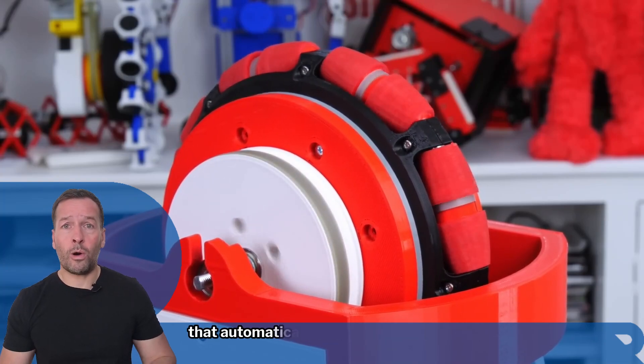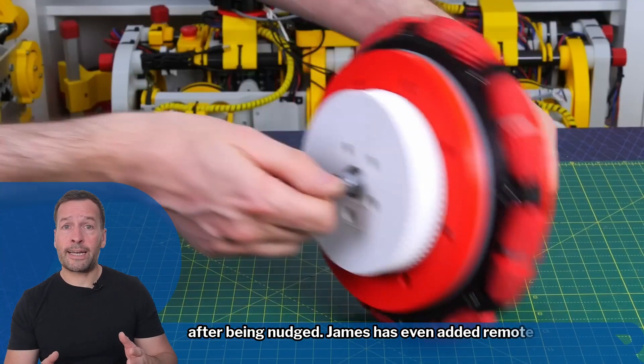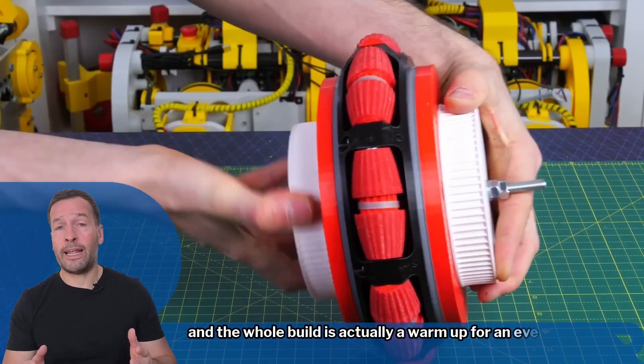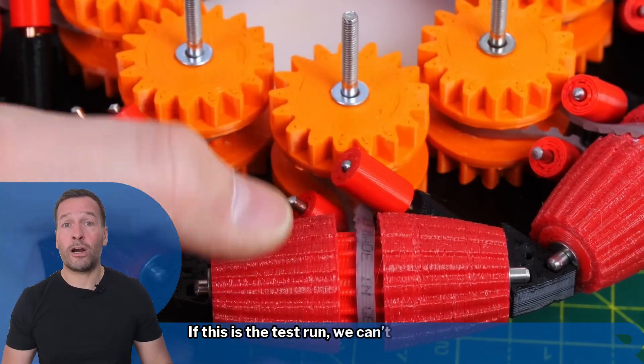The frame is aluminum extrusion, and the brain is a custom control system that automatically adjusts to stay upright and roll back to its original position after being nudged. James has even added a remote control to steer it. The whole build is actually a warm-up for an even bigger project — a rideable robot with perpendicular omni wheels. If this is the test run, we can't wait to see the main act.